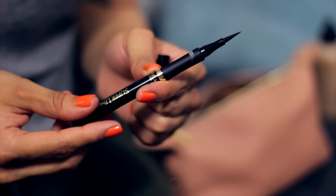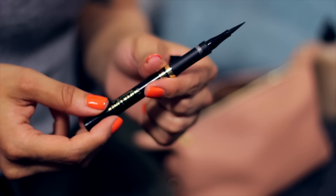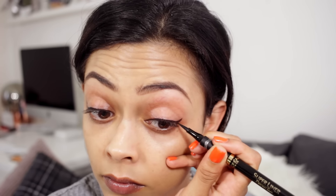Most days I don't tend to wear any eyeshadow, but I do sometimes do a winged liner. I'm using the L'Oreal Super Slim Perfect Slim liner. I can never do this very well on camera, so forgive me, but I don't want to do anything too dramatic — it's one of my favourite pen liners.